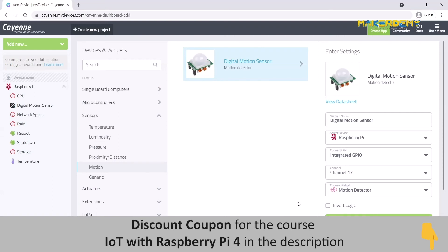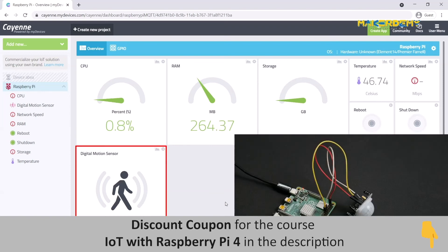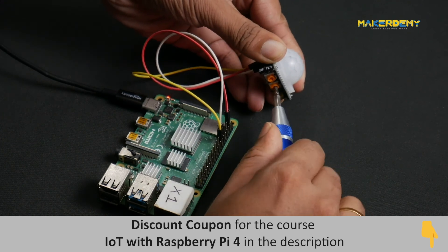In a few seconds, you will be able to see that a widget corresponding to your PIR sensor device has been added to your dashboard. Now, try waving your hand in front of your motion sensor. You will observe that the display widget also changes when motion is detected. If you are unable to see this, try adjusting the sensitivity potentiometer in your motion sensor.